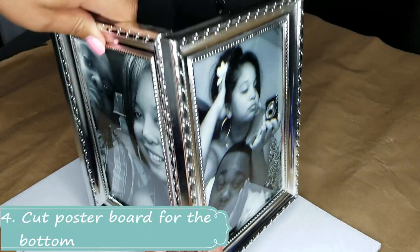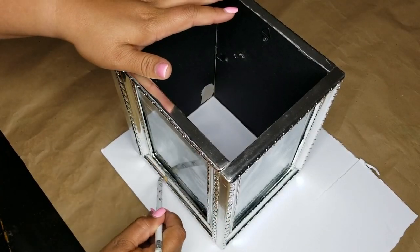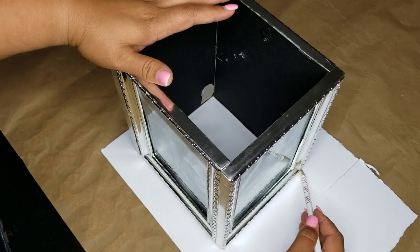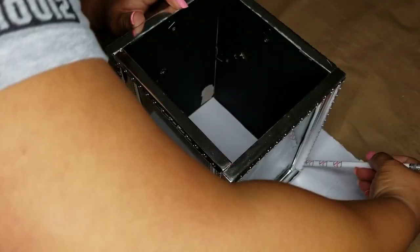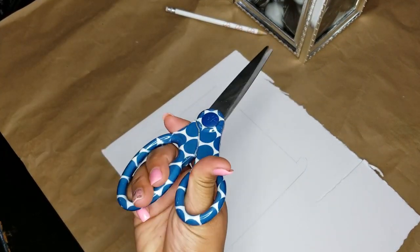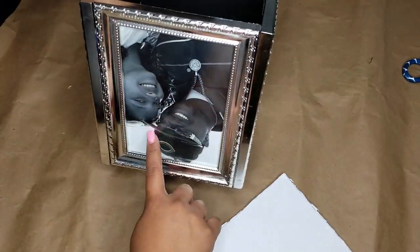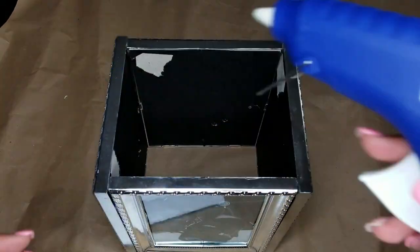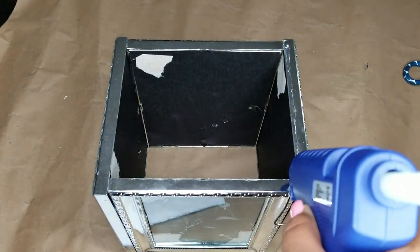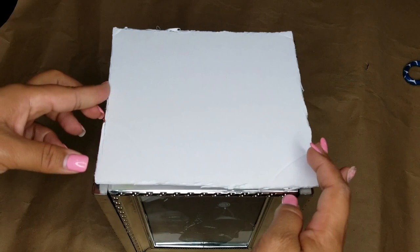Step four is to cut a poster board for the bottom of the centerpiece. You want to trace on the outside of it so you're able to cut within. This wasn't mentioned in the supplies at the beginning, but you can use whatever you have lying around — it just ensures the floral foam doesn't slip as you're moving the centerpiece around. Just make sure it's cut slightly smaller than the actual centerpiece.